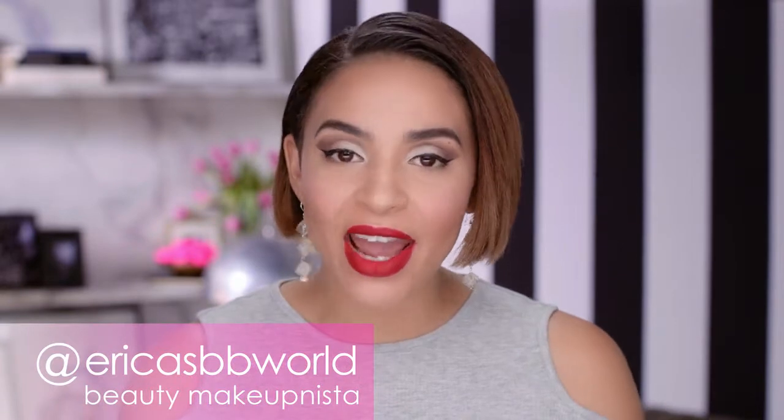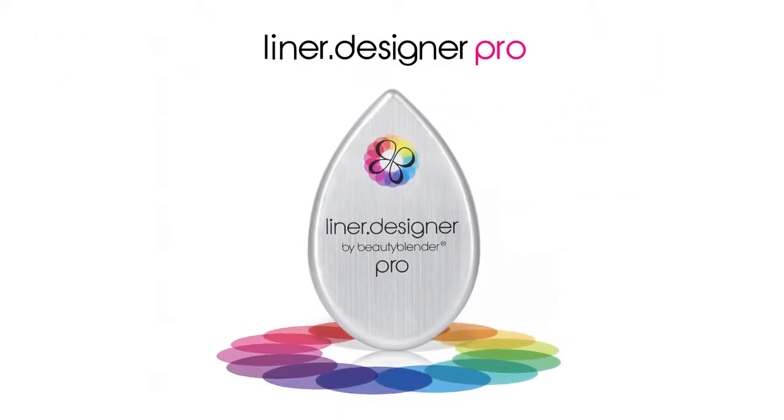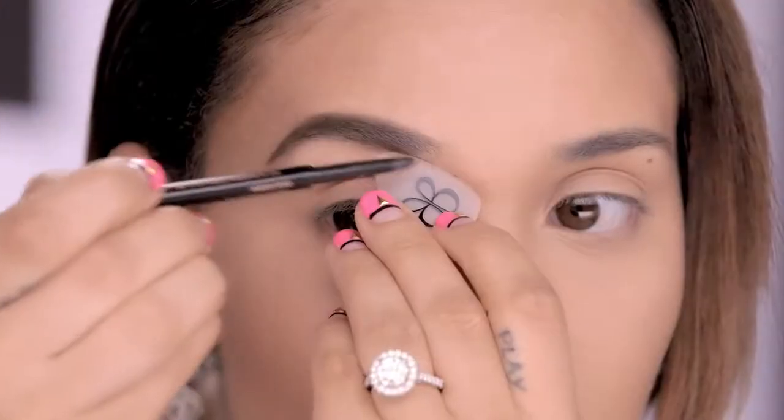Hey, it's Erica. I am obsessed with Beauty Blender's Liner Designer Pro from the Beauty Blender Pro Collection. I love this tool because it has so many different uses. So today, I'm going to show you a few unique ways you can get the most out of your Liner Designer Pro, starting with my brows.